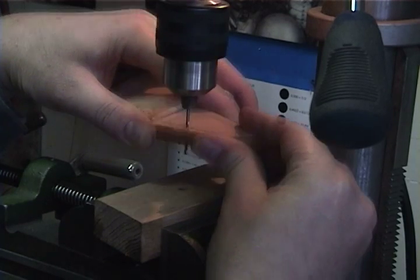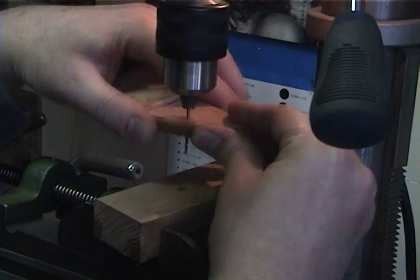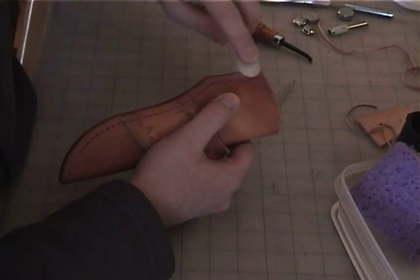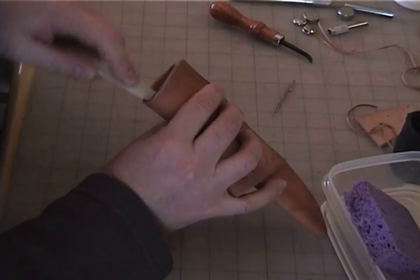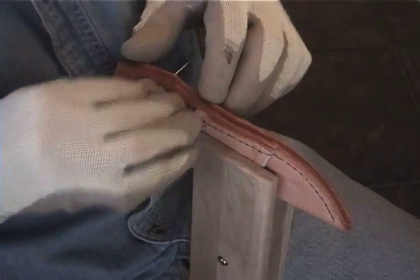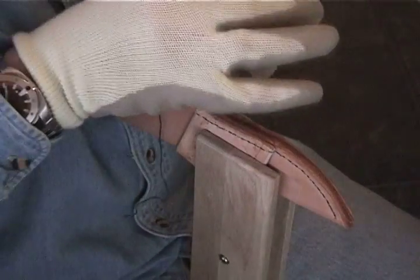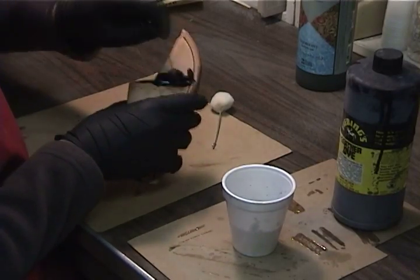The edge of the sheath is moistened and marked for stitching. I use a drill press to bore the stitching holes, then moisten the edge and burnish everything smooth. Then I hand stitch the sheath. Black leather dye is brushed on or the sheath is dipped.